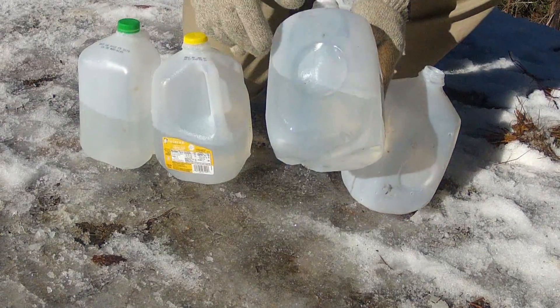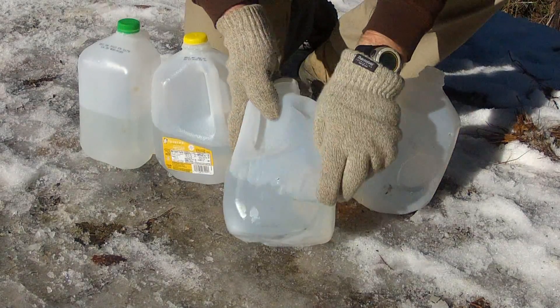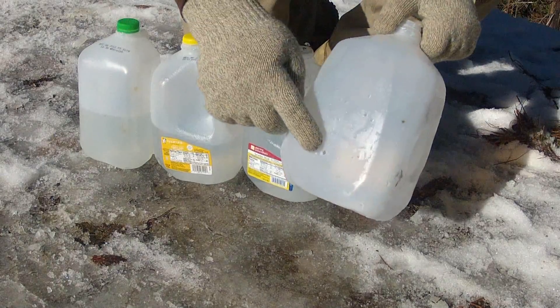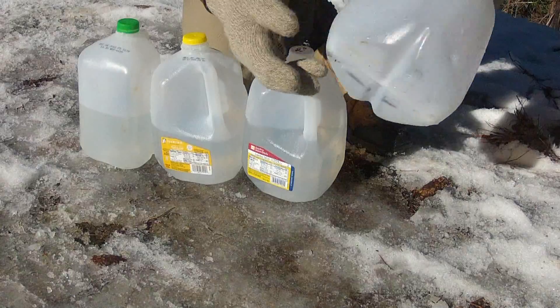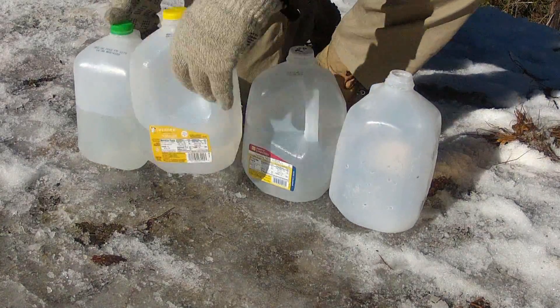Entered here again, a little bit fatter hole, sort of penciled right out the back. And then here's the entrance - and again it stopped in the bottom of that jug. So that was with the pistol; I'll go get the rifle.